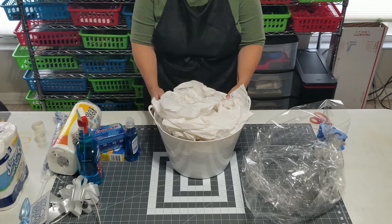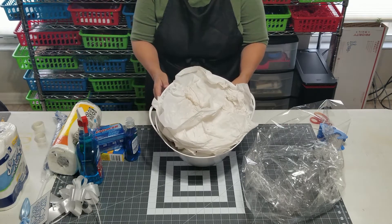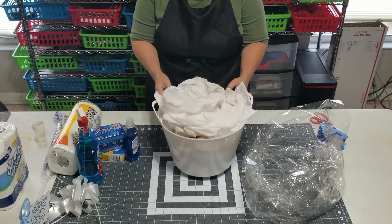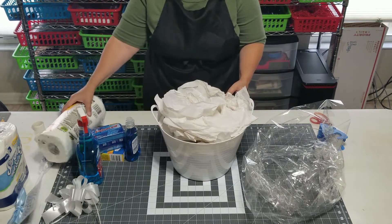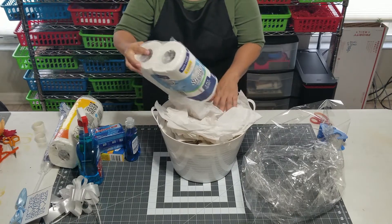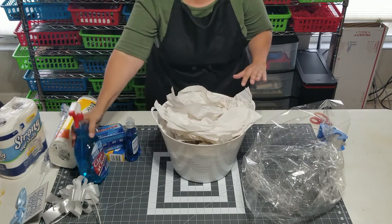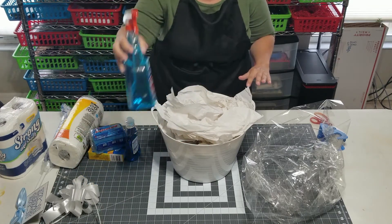We are now going to build a Welcome to Your New Home gift basket. The first thing I want you to notice is how much tissue paper is in this laundry tub. Because we want to set stuff on top of the gift basket, not down in it, so we create height. And some of these things are a little bit heavy, so this weight is going to push things down.